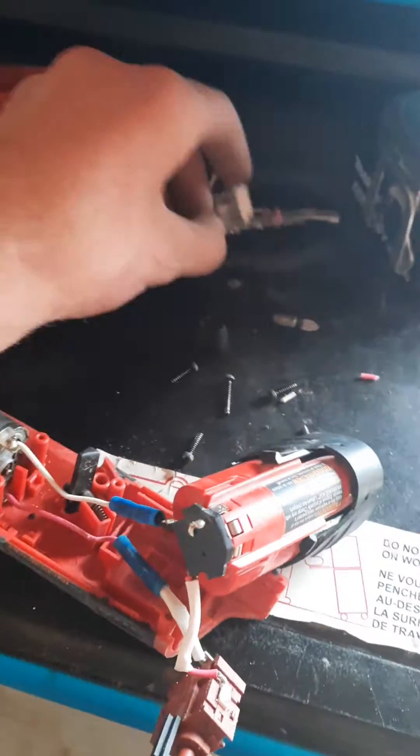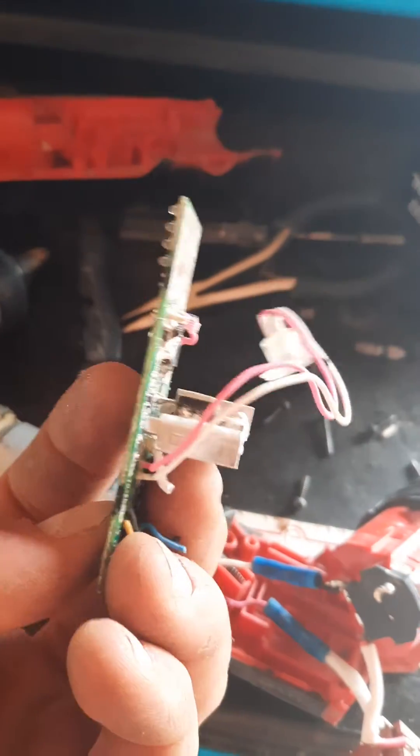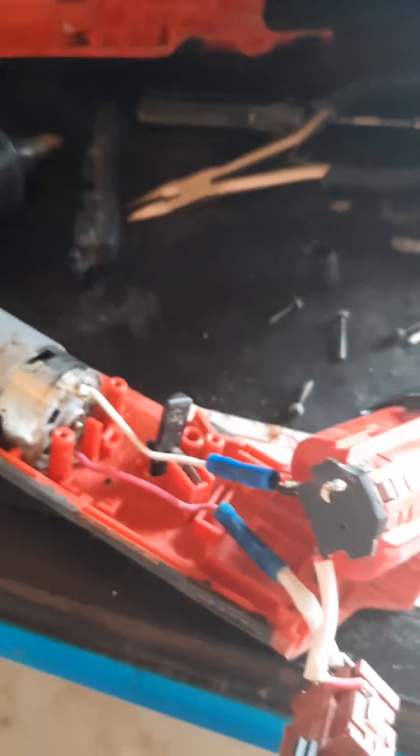So really, I guess all the circuit board is for is maybe a safety so the motor doesn't burn out, and to turn on the light. But besides that I guess it's pretty useless. I can usually tell when my tool is getting hot and if I should stop using it.